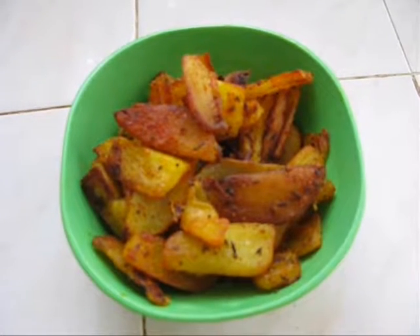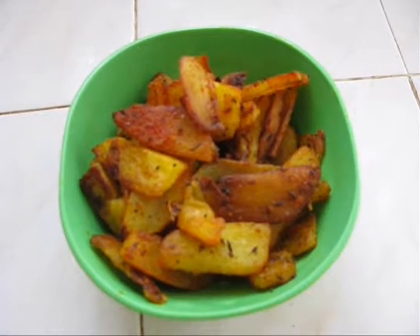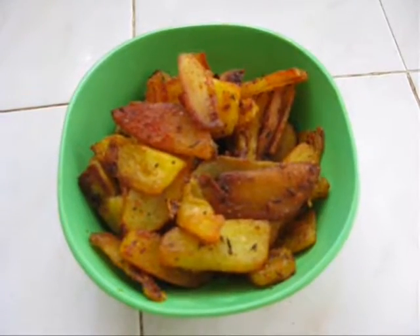Hi friends, this is Adeline. Today I am going to show you how to make spicy and crispy potato.